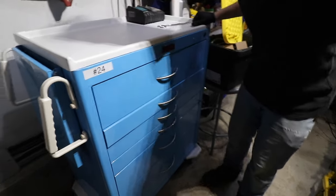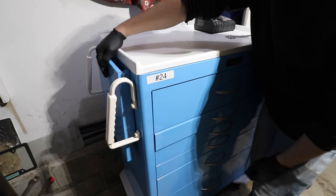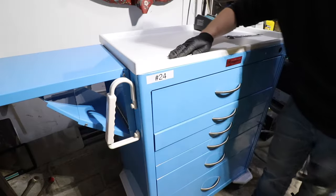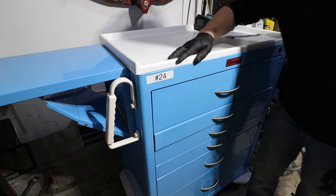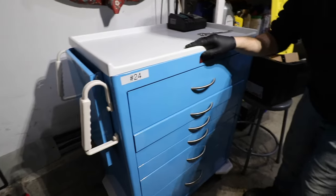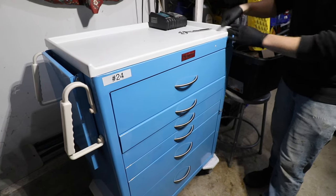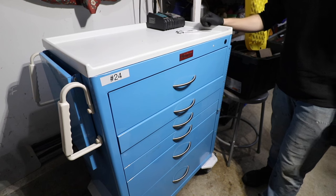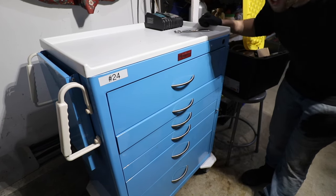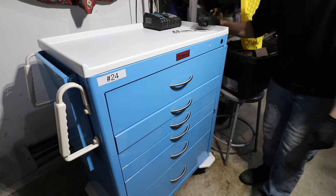Another cool feature about this toolbox is it also has this fold-up side tray, so if you ever need a little bit of additional room you have another little work surface right there. The top of this toolbox is hospital grade, so it's easy to clean - it actually separates right off the toolbox if you ever need to hose it down. For right now I just have my Makita battery charger on top of the box. The final thing I need to do before I conclude this video is add all my labels to the drawers.